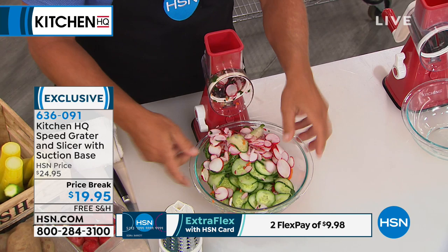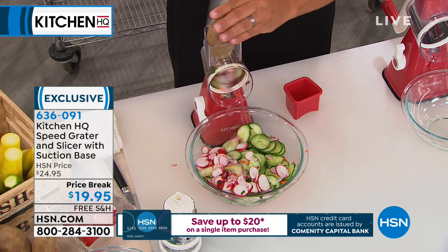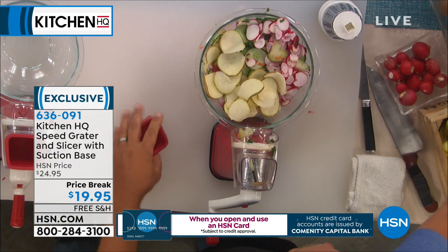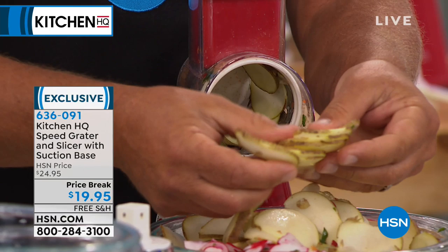Cooking doesn't take time — it's the prep that takes all the time in the kitchen. Notice that everything is uniform. So if you love a cucumber with rice wine vinegar and an onion salad, or if you're doing coleslaws or scallop potatoes, homemade potato chips — look at how quick and easy this is. There's two whole potatoes, perfect for scallop potatoes, homemade au gratin, or homemade fresh potato chips.